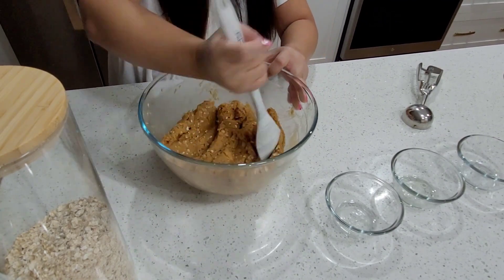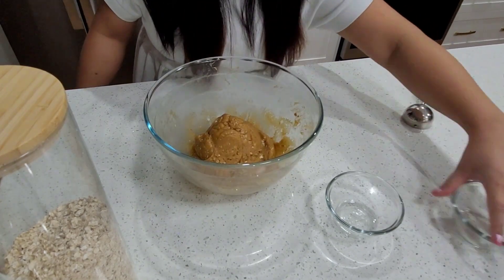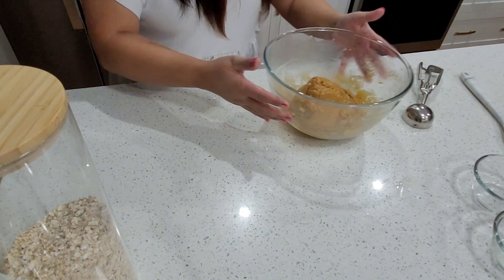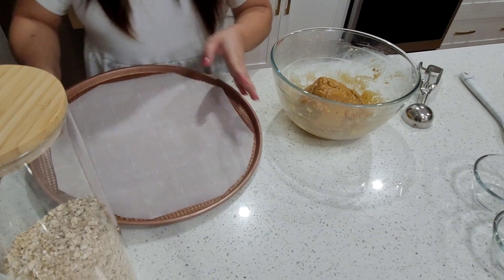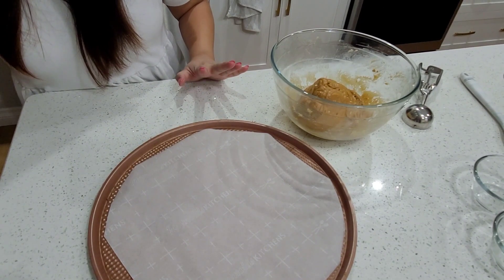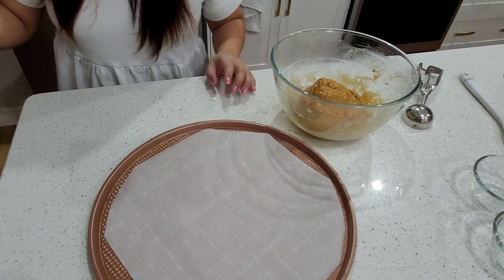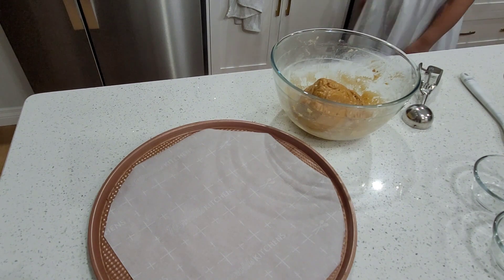Alright, it's done. Let's get our parchment and a cookie tray. We're gonna set the oven for 375 Fahrenheit — that's 190 Celsius. We can start already.